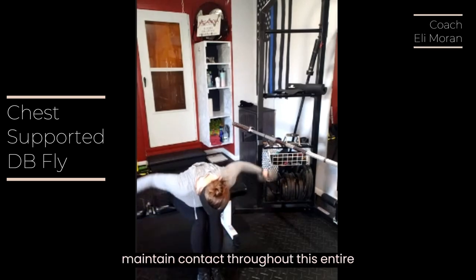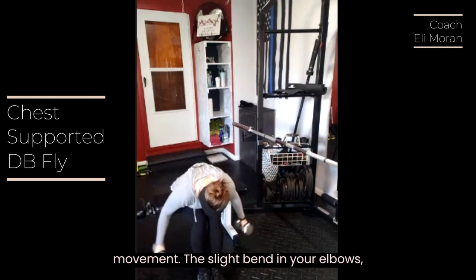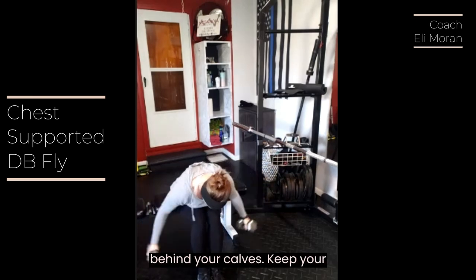Do your best to maintain contact throughout this entire movement. With a slight bend in your elbows, your arms will be by your sides and dumbbells will hang slightly behind your calves.